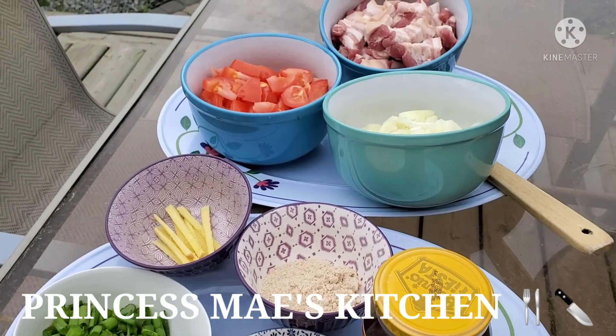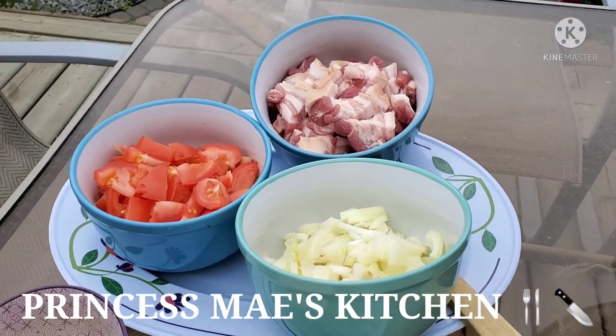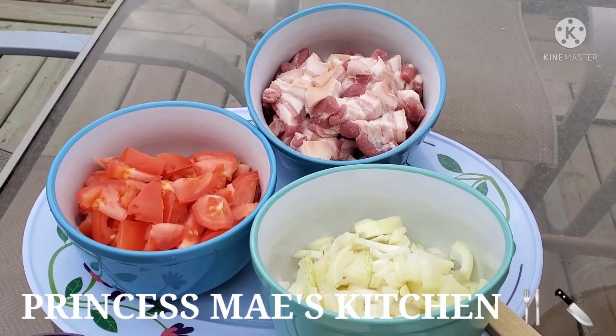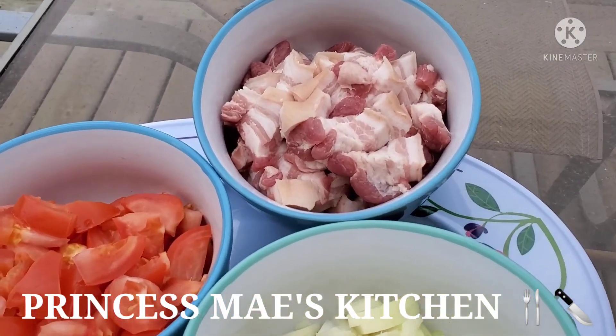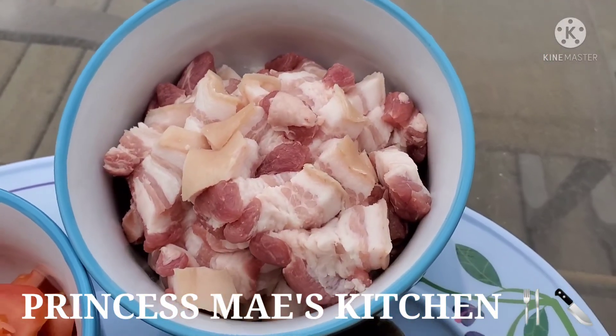Hi guys, it's May here, welcome back to my channel! For today's dish — it's more of an appetizer — I'm going to make binangoongang baboy. I use half a kilo of pork belly.